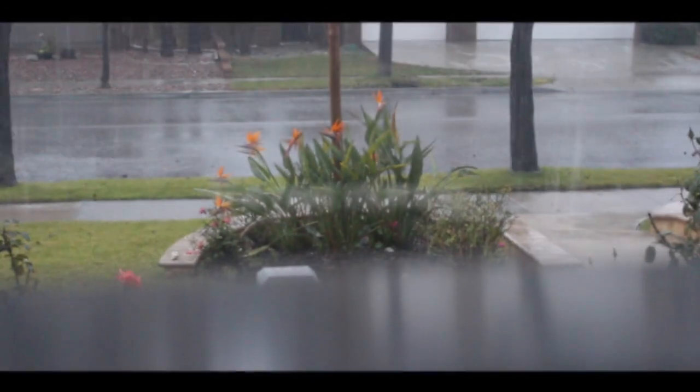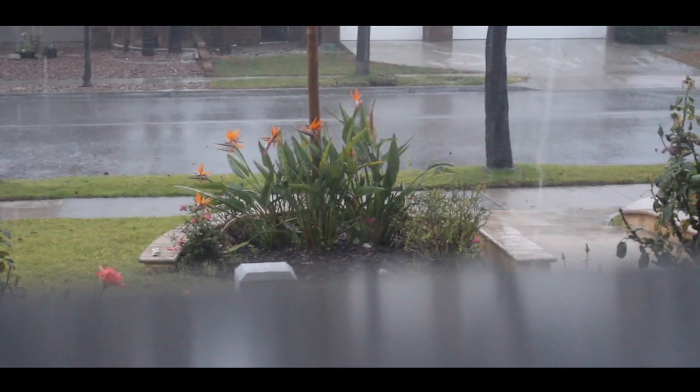I'll show you how much it's raining here. This is crazy for California — it never rains as much as that.